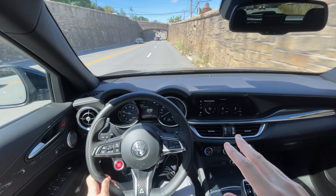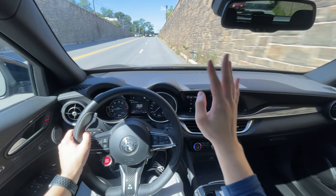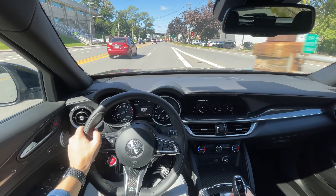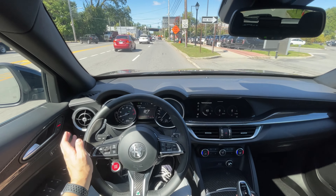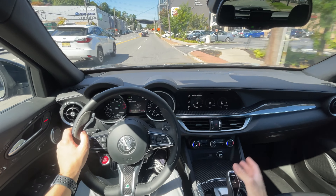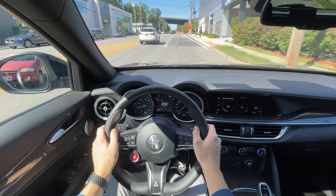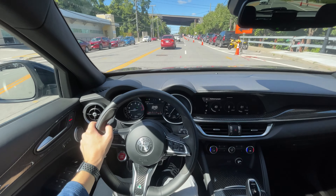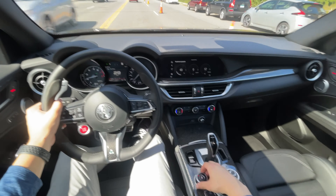I think it's one of the most underrated performance SUVs on the market. People are a little afraid of it because of Alfa Romeo's reliability reputation — 'it's going to go bad on me.' Sure, there have been some issues with specifically the Quadrifoglio models. I know a few friends who own the Giulia with the 2.0 turbo and they've been pretty fine. Some people have had little gremlins here and there, but generally I think the reliability issues are a little over-exaggerated.